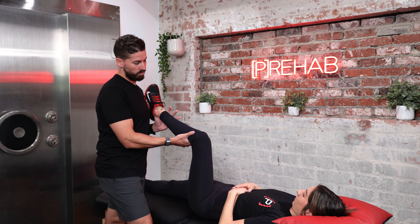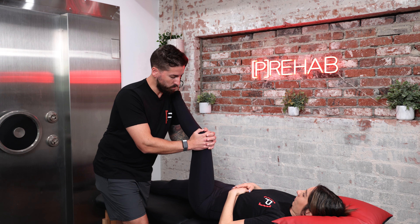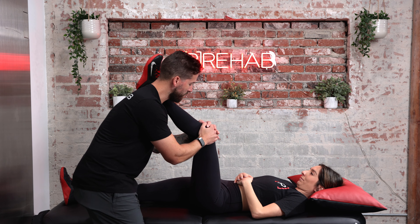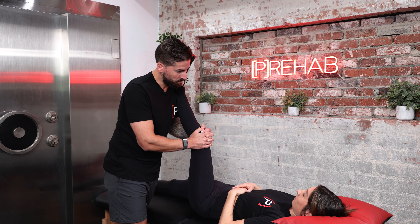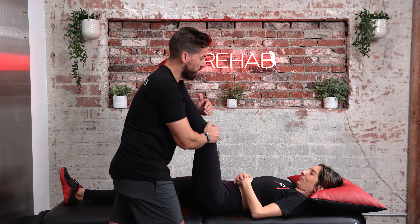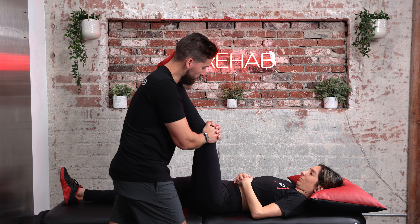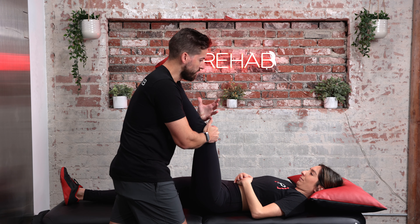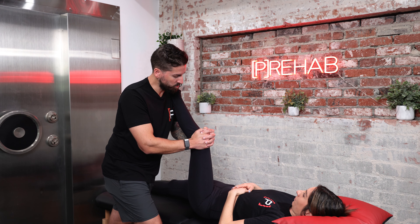I'm going to get her leg up on my shoulder and then slowly stretch the hamstrings, letting Adele know to tell me when she feels a stretch. I'm watching to make sure the rest of her body isn't moving. Once she feels the stretch, I'll say let me know when that stretching sensation subsides. Research recommends holding for at least four to six seconds, though it may take more or less.